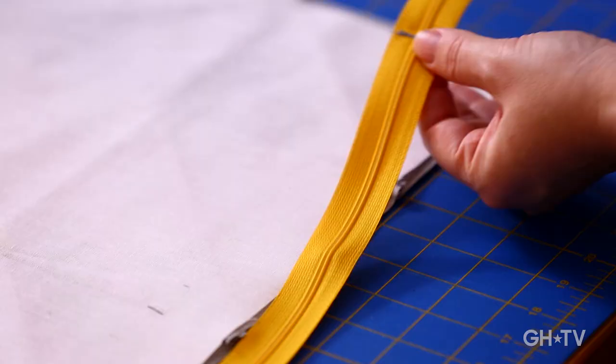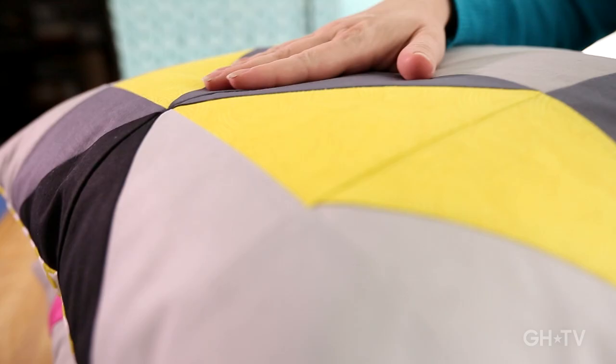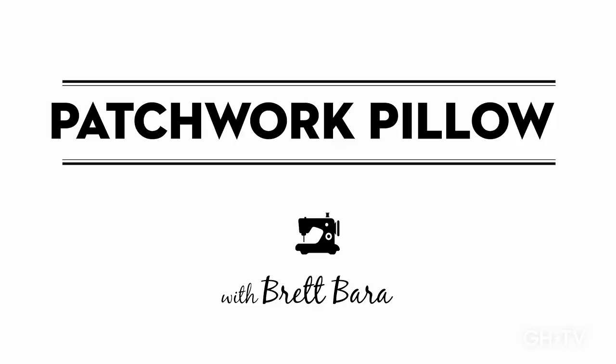We're going to learn how to put in a zipper on a pillow. Zippers are one of those things that seem really complicated and professional, and people are always intimidated by them. It's a really easy way to start playing with your creativity and thinking outside the box, and you'll probably be amazed at what you come up with. I'm Brett Farah from Brooklyn Craft Company, and today we're making a patchwork pillow.